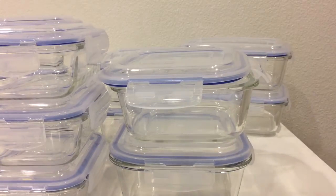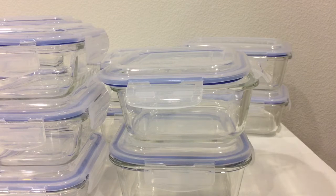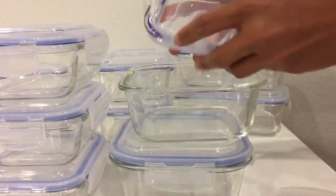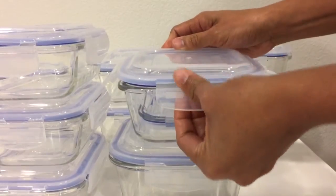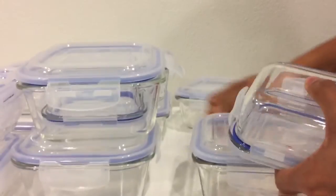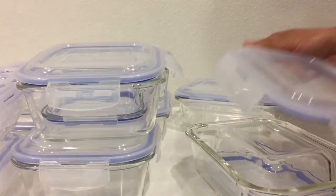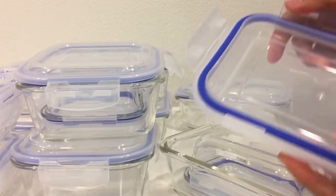This came in a separate box, so you can give it as a gift to two or three friends — it's up to you. You can put the small ones inside the larger ones for storage to save space. It's a really generous pack and great as a gift. It's also thick.